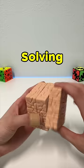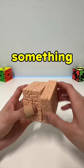Solving this will require some brain power, which is something I don't have right now. This will now sit at my desk with puzzles I'm too lazy to solve.